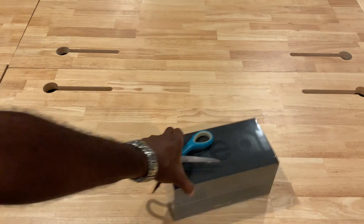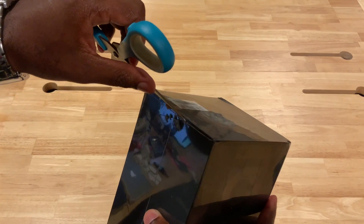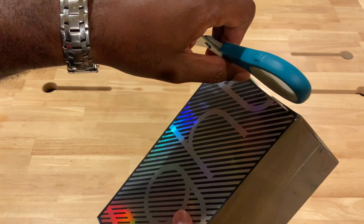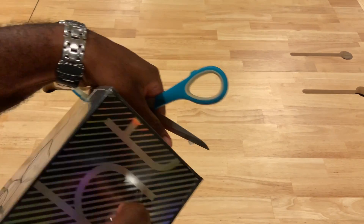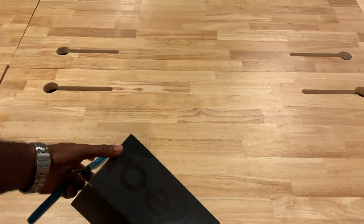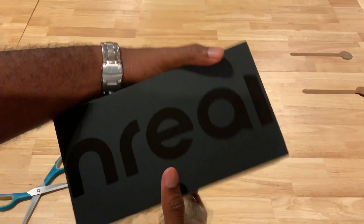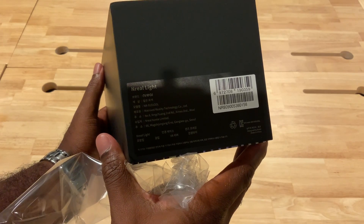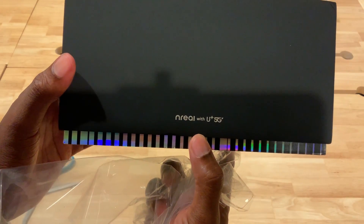Sorry for the multitasking — the camera setup is still a work in progress. Let's see if we can open it without messing up the box completely. We'll try opening it from the bottom. Taking the plastic off here — it's a very nice box setup. There's a little bit of information on it: the Inreal Light, the Inreal with the U+ 5G. This is the actual consumer kit unboxing.